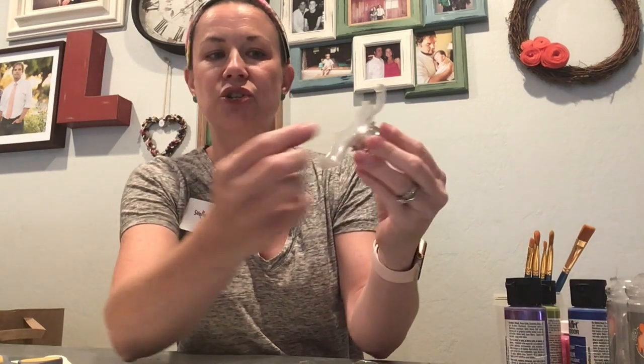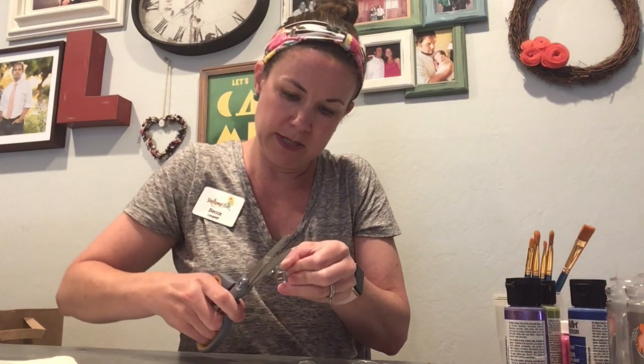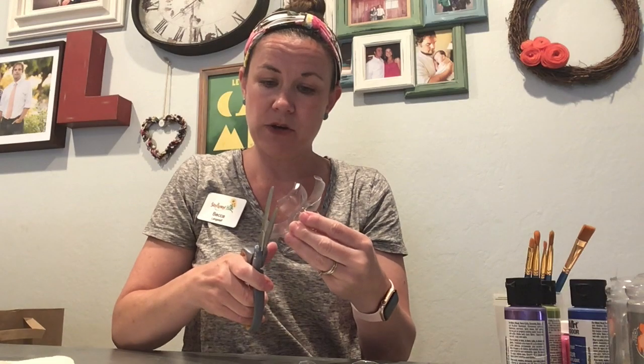You might be looking at it and thinking the petals look pretty great with their more square character, or you might want to round those out. The way you're going to round it out is to go to the corner of each petal and use your scissors to give it a bit of a curve. Maybe you have a jagged top like mine — I'm going to cut that spot off as well so it's not so jagged. I'm going to take each petal and just curve it. There's my curved one — it's much smoother than the jagged top and the squared edge.